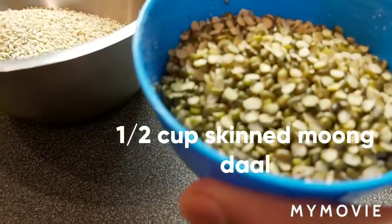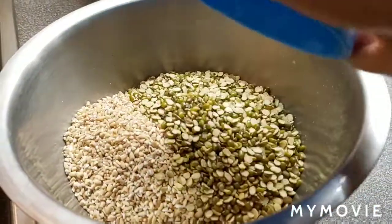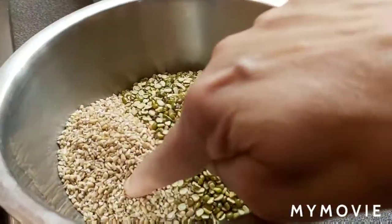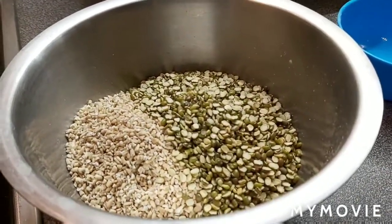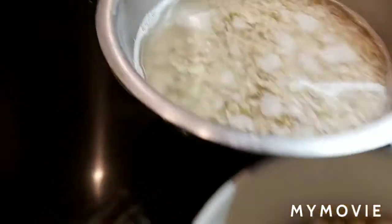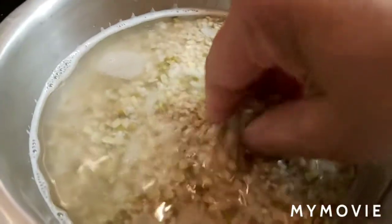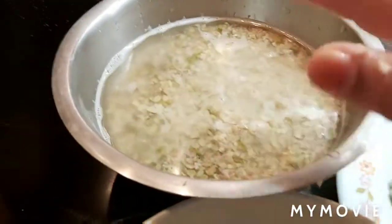Half cup skinned moong dal — these two: one cup and half cup. I'm going to wash them a couple of times and soak them about 10 minutes. I washed the oats and green moong dal a couple of times and kept it ready, soaking.